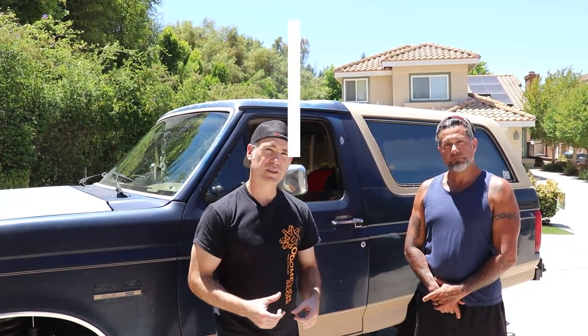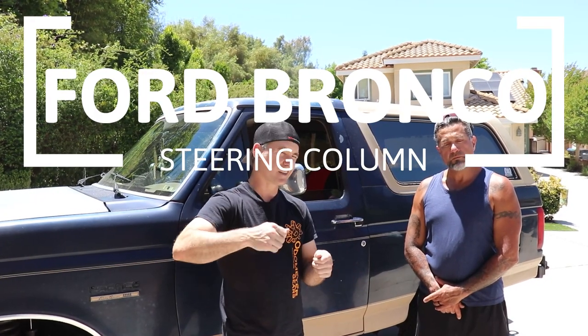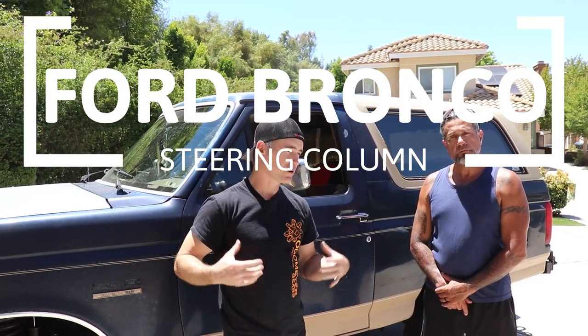Welcome back to Bradley's Garage. We've got a cool video today. Dino reached out to us over on Instagram and sent us a message that he needs some help with his 1991 Ford Bronco. He's having an issue with the steering column — the ignition is all jacked up — so we're going to help him out, get him back on the road. Let's jump on it.